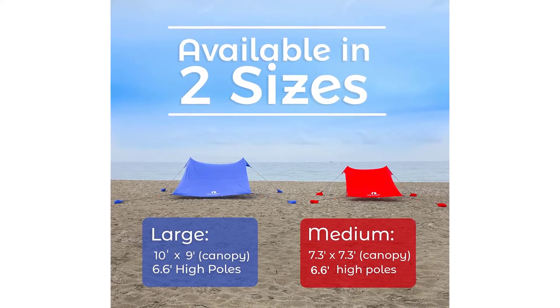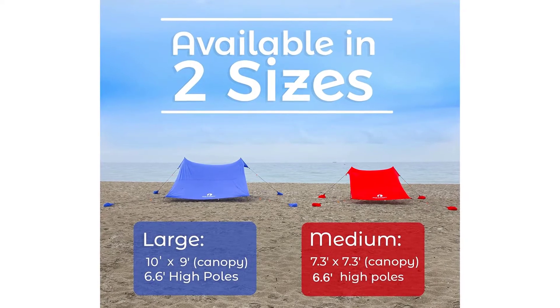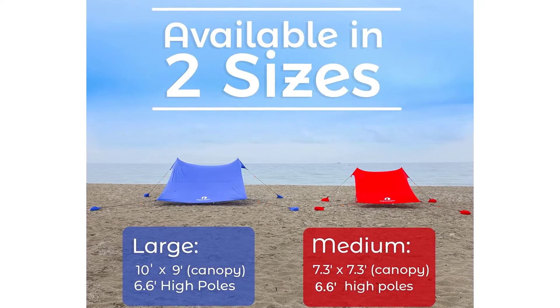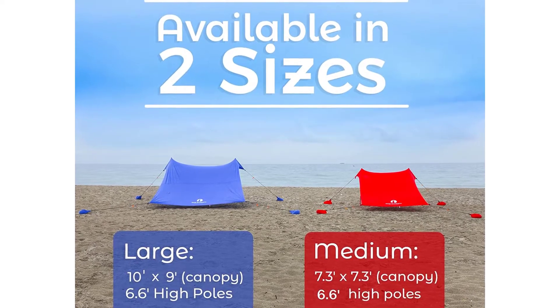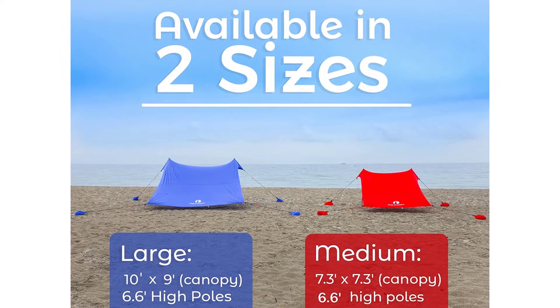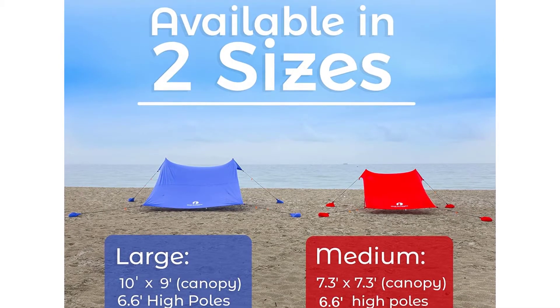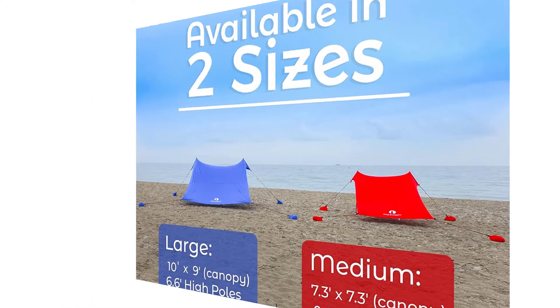Now improved design to sustain even stronger wind conditions. A set of four new custom-designed pole anchor screws are now included in our sunshade for beach. These provide a more rigid structure to the canopy and make it easier to install. Screw the pole anchors into the ground, pop the poles in — the shade is able to sustain stronger winds. The pole anchor screws also add about four inches of height to the shade.